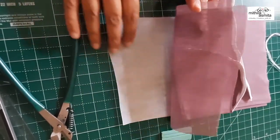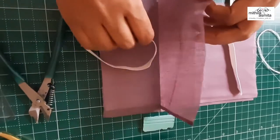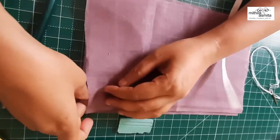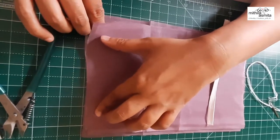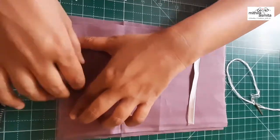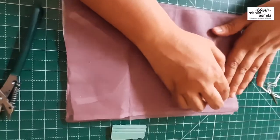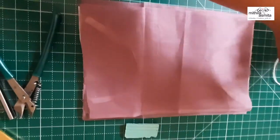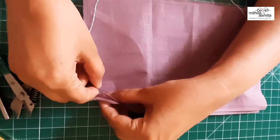And then we have the buckram fabric, and all three we have placed in this order. Then we position our elastics so that the upper end of the elastic is just half an inch below the top and the lower end is half an inch above the bottom. And to make sure that they are fixed at their position, we put one stitch over here and just fix this at its place.